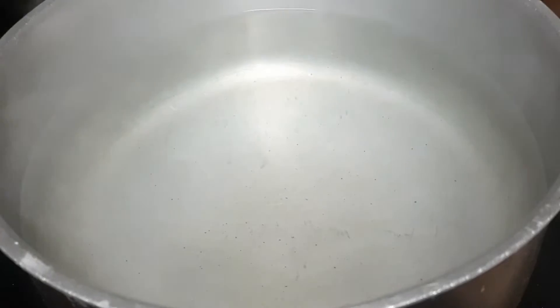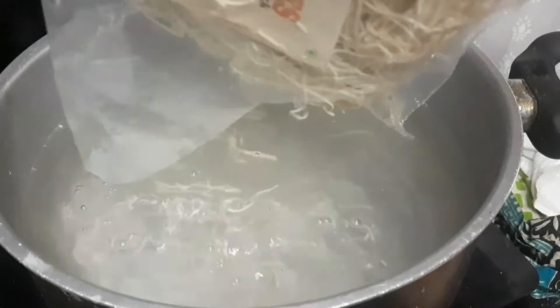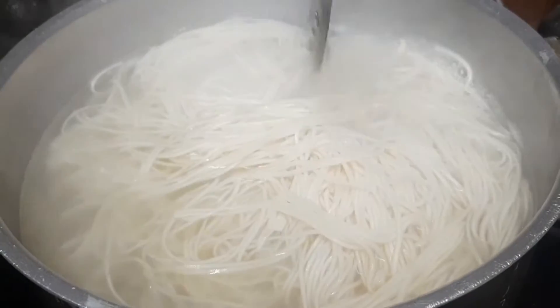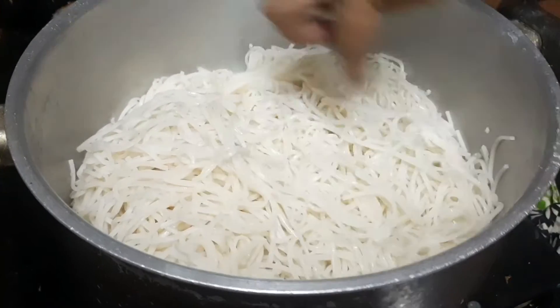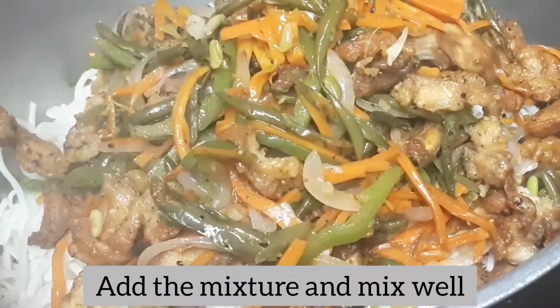I'm going to cook the noodles. I will strain it in a few seconds, then mix it.